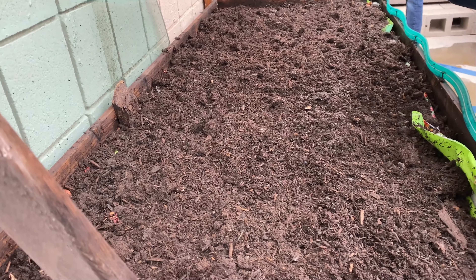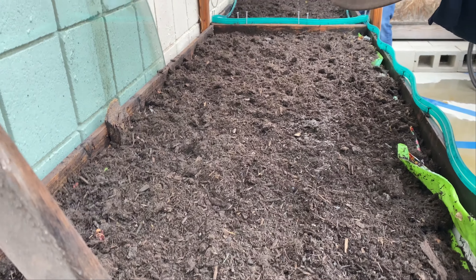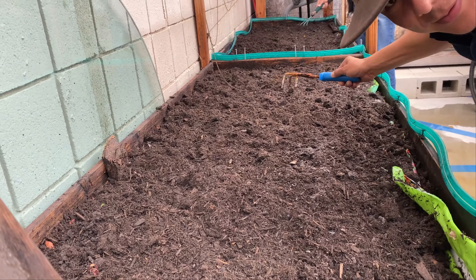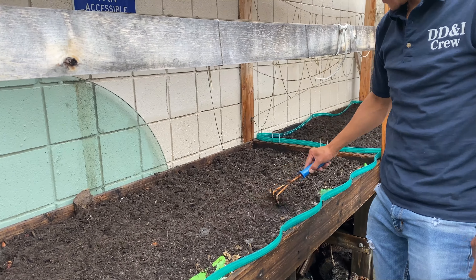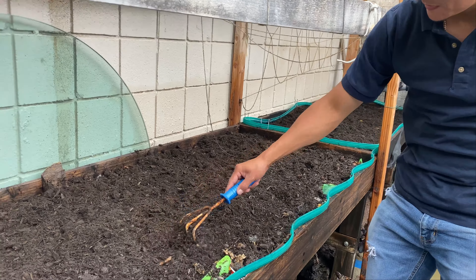Uno de los primeros pasos es preparar la tierra. Hay que esperar la primera lluvia para poder trabajar el suelo, arar la tierra para poder sembrar el producto: pepino, tomate, maicillo. De todo un poco.